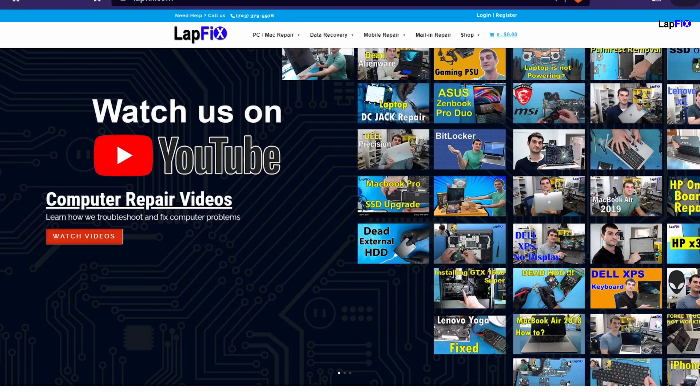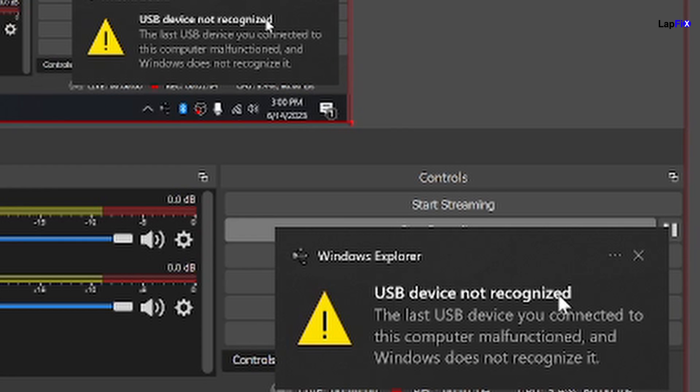Okay, you can see all this pop up. We have this here and we say USB device is not recognized. It's not functioning. It's not recognizing it.